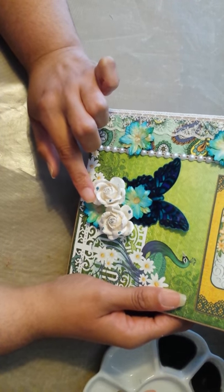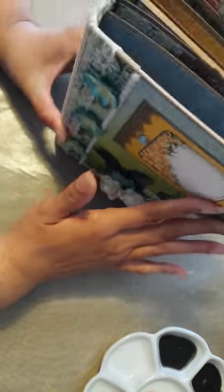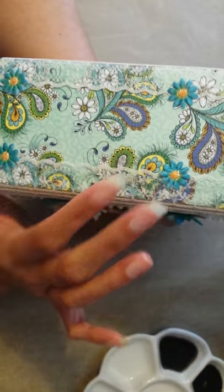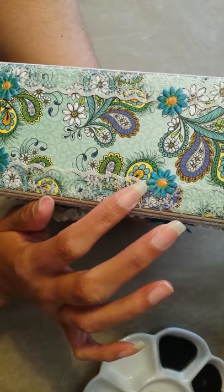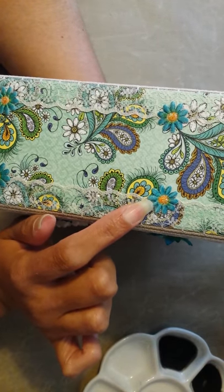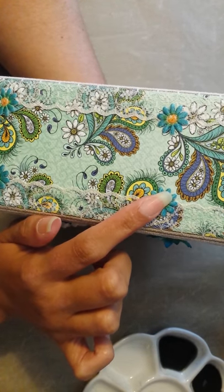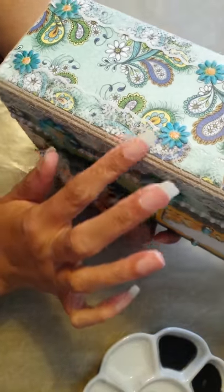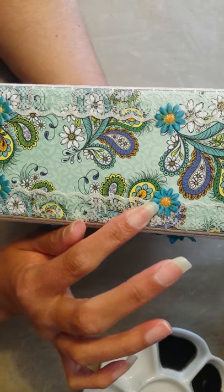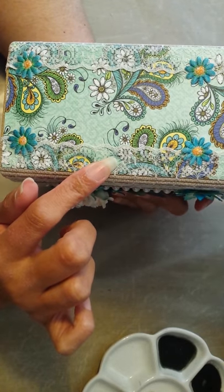These flowers I got off of eBay, and I just layered them up and put some stickles glitter and then some glossy accents over the top. These roses I got from my stash and I put some blue stickles on them. And then these daisies, or whatever you want to call them, are fabric. And I colored them with alcohol markers and took some stickles and put stickles in the center.